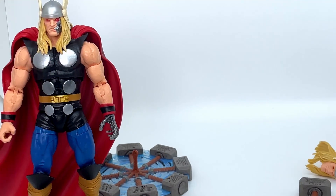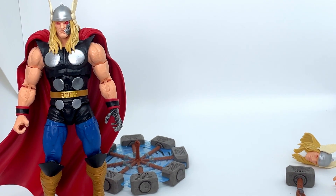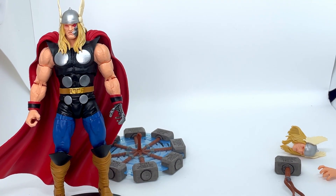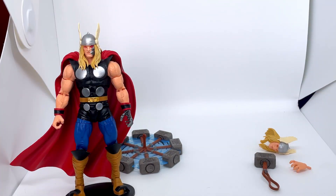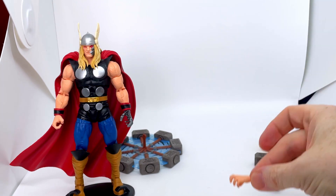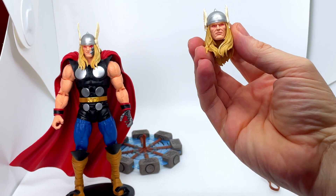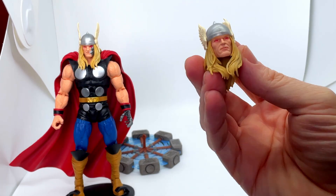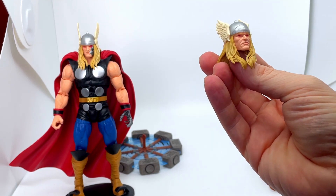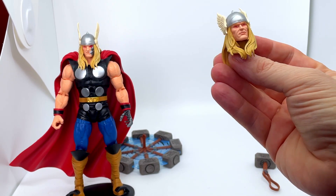Looking absolutely amazing — I have to say I don't have a lot of Marvel Legends, I've got the Captain Carter figure, but this thing has really impressed me and it's tempting me to get more. You get your spare hand to replace the robotic hand, and you get your spare head, which is pretty cool. I love the features on it — he has glowing red eyes. If I'm going to keep this and turn it into a Thor figure, I may paint them blue, but it's stunning.